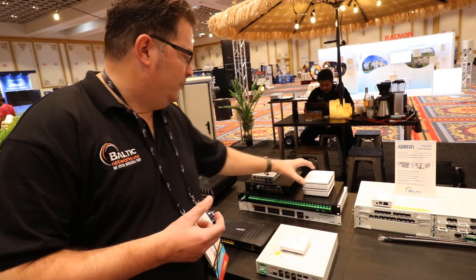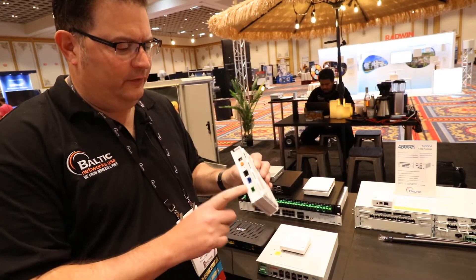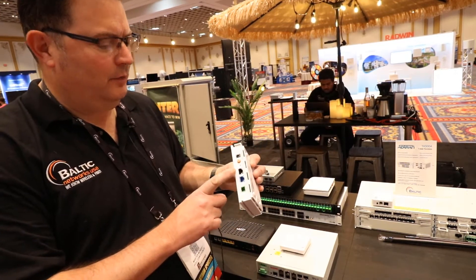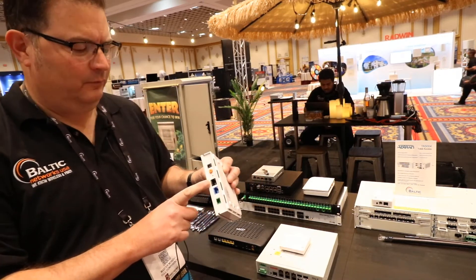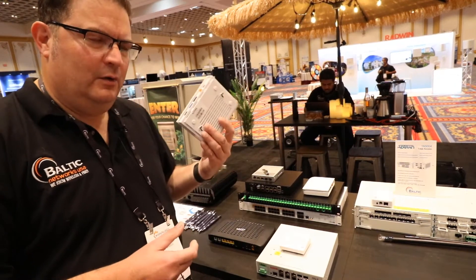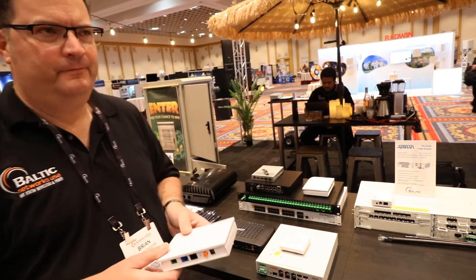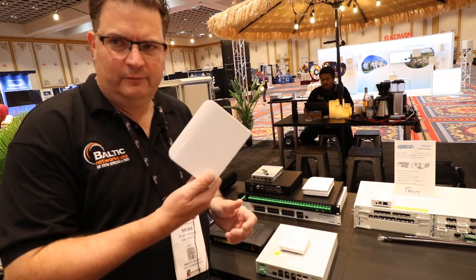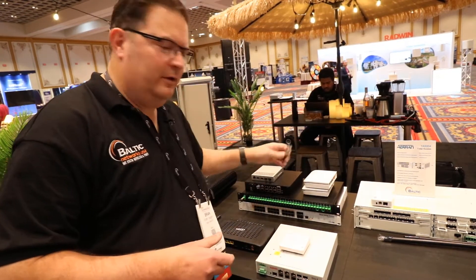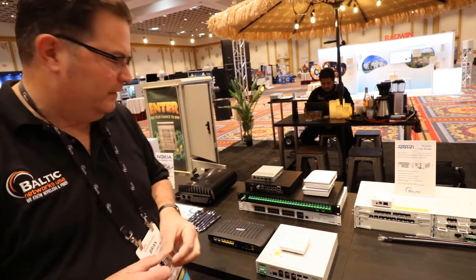Currently we have this Zorus ONT that has your 10 gig fiber in, 10 gig copper out, as well as gigabit copper out. We also have these available with POTS ports and Wi-Fi as well — a nice cost solution. These are about a hundred bucks. So a hundred dollars for a 10 gig ONT, and roughly about fifteen hundred dollars for the OLT device. Compared to other manufacturers, that's probably not too different from the OLT SFP cost alone — not to mention the whole chassis you've got to have on top of it.